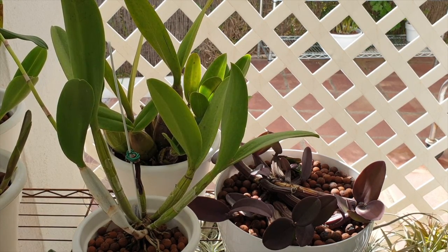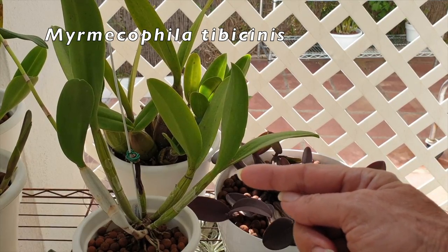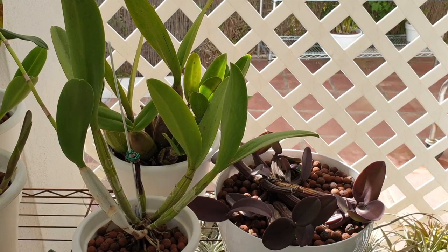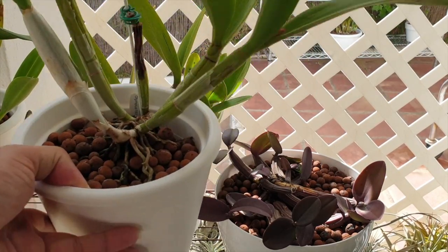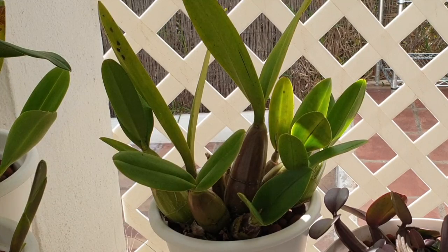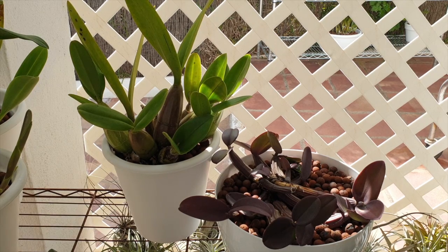Let me introduce my Myrmecophilas. First, the Frances Fox - she's a hybrid with Myrmecophila tibicinus as a parent, which is why I put her in the picture. She pretty much gets the same care as my Myrmecophila tomsoniana. Here is Myrmecophila tomsoniana on the left and Myrmecophila tibicinus on the right.